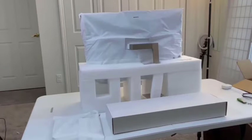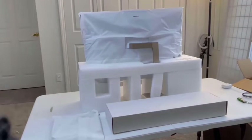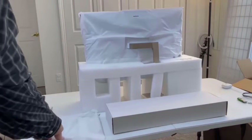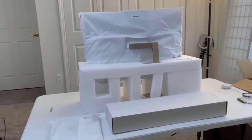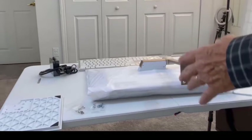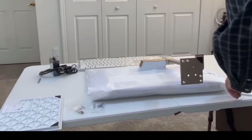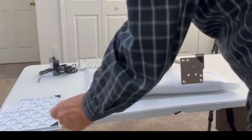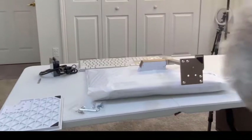As you can see we've taken everything out of the main box, leaving us with this white box and the unit. We also have the base for it. We've opened up the box and taken everything out — we have a keyboard and a mouse, and then we have the screws and an allen wrench to put the base on.